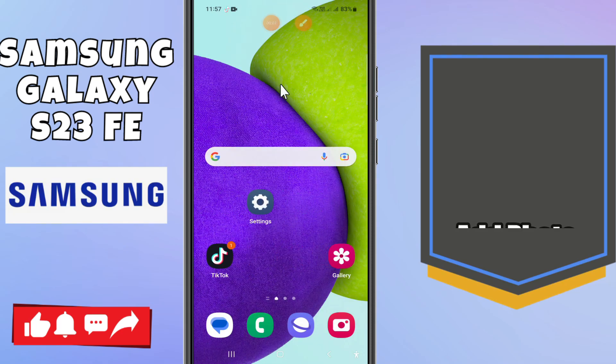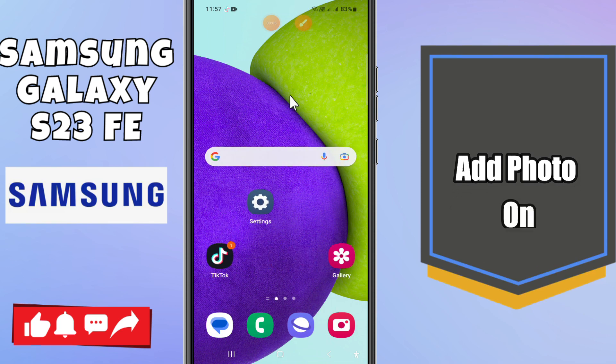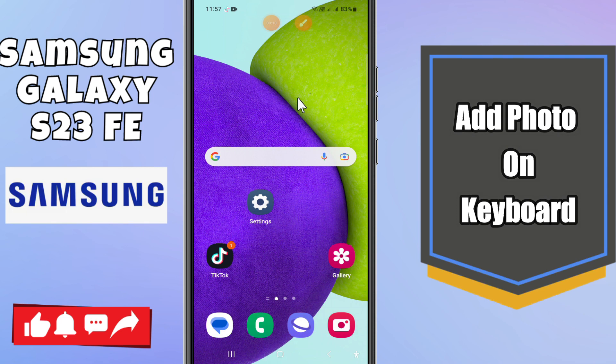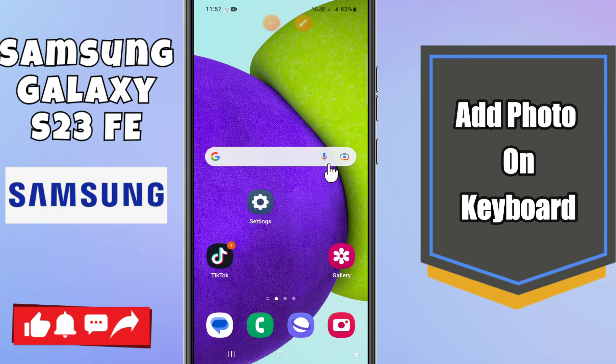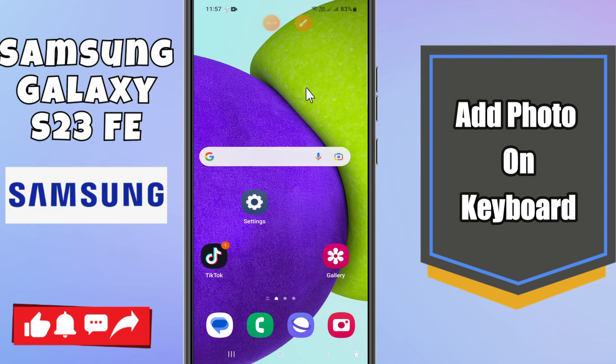In this video tutorial, I am going to tell you about how to add photos on the keyboard in Samsung S23 FE. If you want to add photos on the keyboard, I am going to show you how you can do it. Before I start, if you are new to my channel, don't forget to subscribe. To learn about it, just follow the steps and watch the complete video and you will see how to do it.